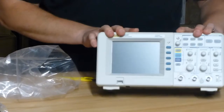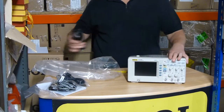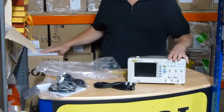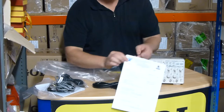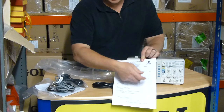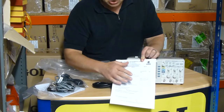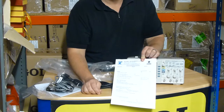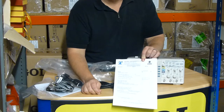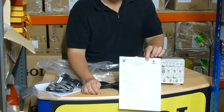If you buy this from us at Rigol-UK.co.uk, we'll also give you the UK mains lead, and we do a Telonic pre-delivery inspection sheet where we'll do the electrical safety tests, make sure the unit works to spec, and we'll check the firmware. Please look at Rigol-UK.co.uk and we'll give you the best offers.